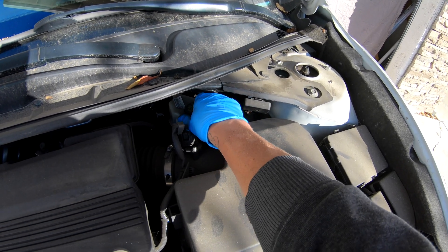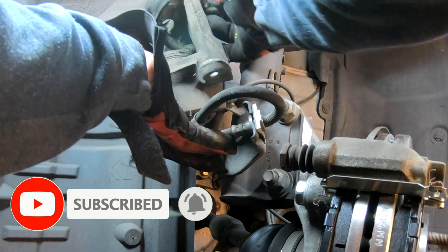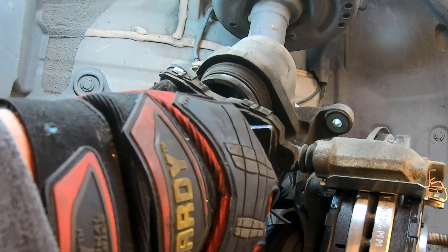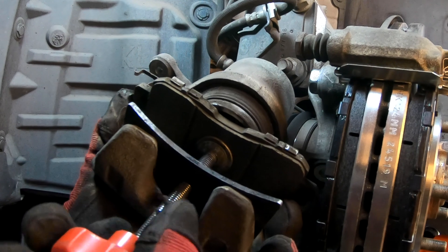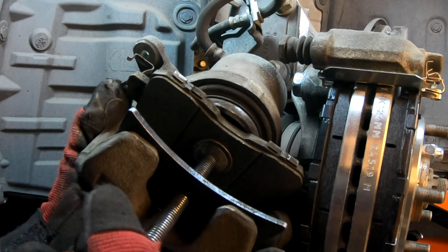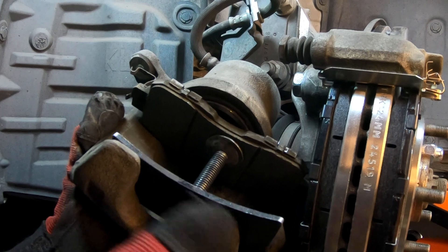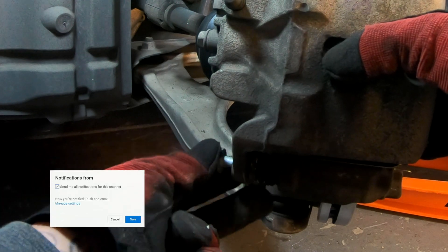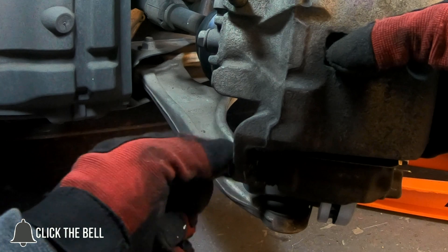Open the cap on the brake fluid reservoir so you won't trap any extra fluid and burst any seals — it'll just overflow onto the floor. Grab your brake caliper and get ready to install it. Before installing the caliper, we need to push the piston back in using a brake caliper compression tool. That's why we removed the reservoir cap — compressing the piston pushes fluid back up, and it needs somewhere to go. Make sure you use an old pad when pressing in the piston.